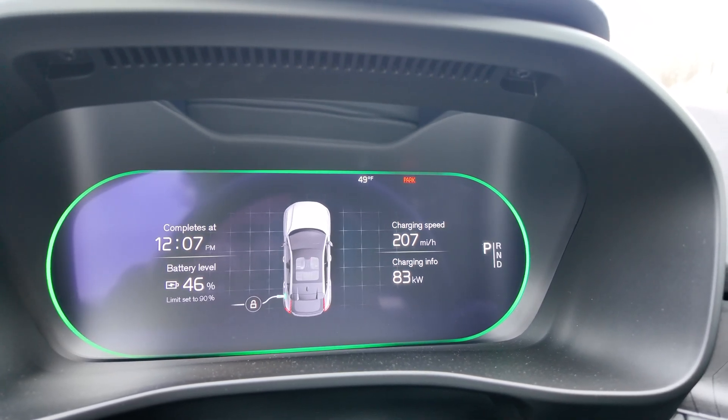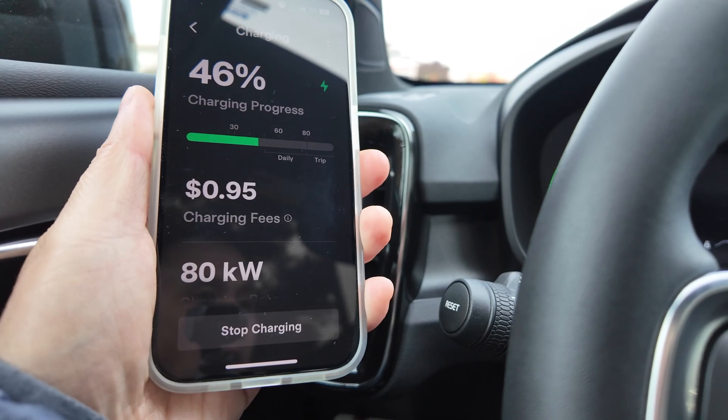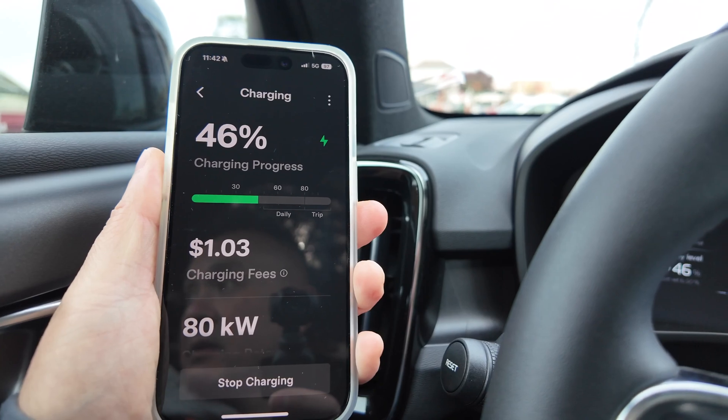It looks like we're topping at about 83 kilowatts on the car, while the app is showing a little different — 79 kilowatts. I'm not really sure what the discrepancy is or why we're not going all the way up to the maximum 150. I think this is a big win. I'm really looking forward to using this car way more than just relying on Electrify America — we're still getting free charging from them, which I'll still use — while also having the Tesla Supercharging network available. It's just good to know that we can charge on this network.